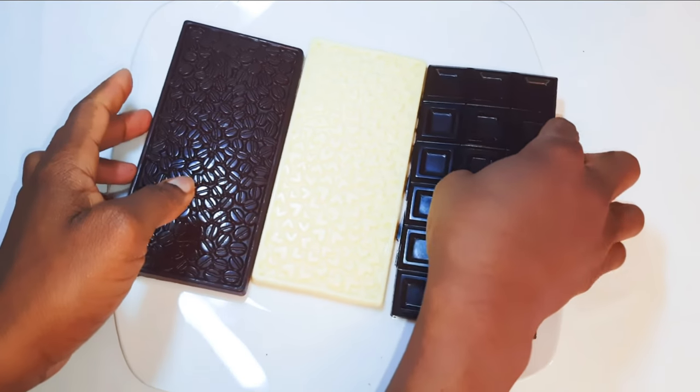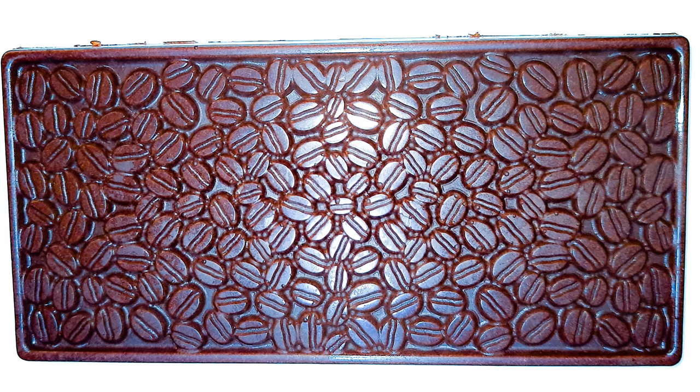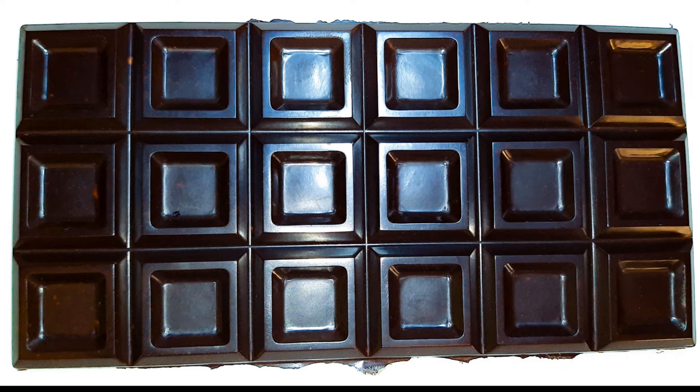So ladies and gentlemen, this is how to make chocolate at home. If you use cocoa butter, the chocolate is harder and does not easily melt in the summer. If you don't have cocoa butter, you can use coconut oil — it's up to you. I prefer to mix the two because I like the smell of coconut oil mixed with cocoa butter. I love making my own chocolates because I can regulate the amount of sugar I put in there.